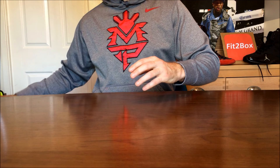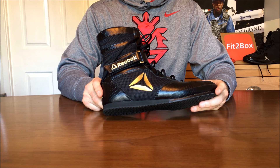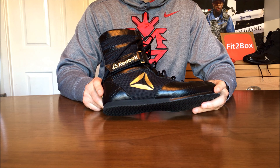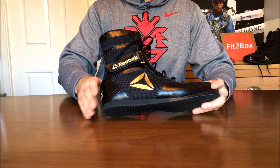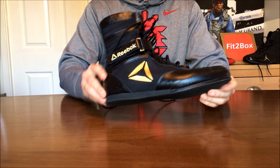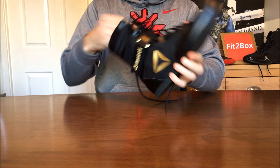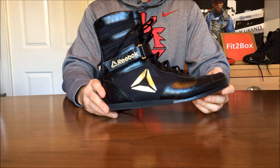Moving on to Reebok — Amir Khan and Floyd Mayweather used to wear the original Reebok boots, which are very hard to come by now. Reebok brought out the Buck range in some excellent colourways, and I would say these are the best recommendation for those with wider or flat feet, because there is no raised arch on the inside. They are fantastic value at around £65–£70.